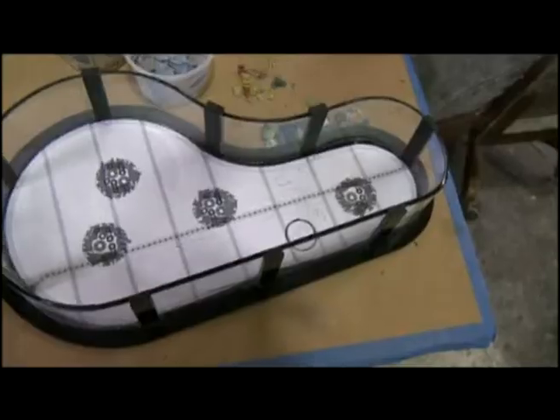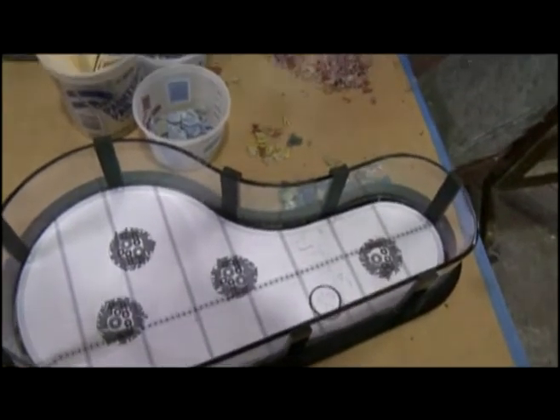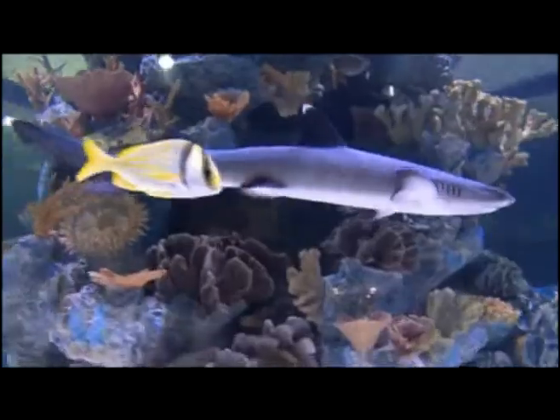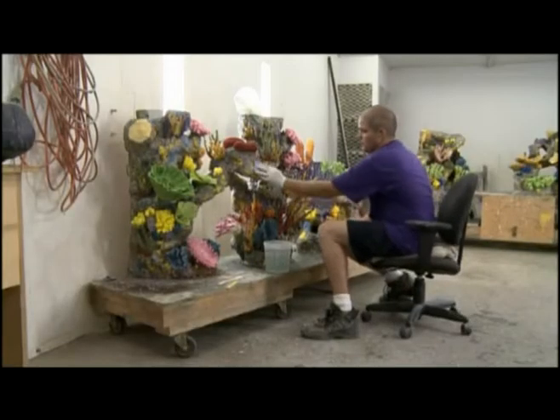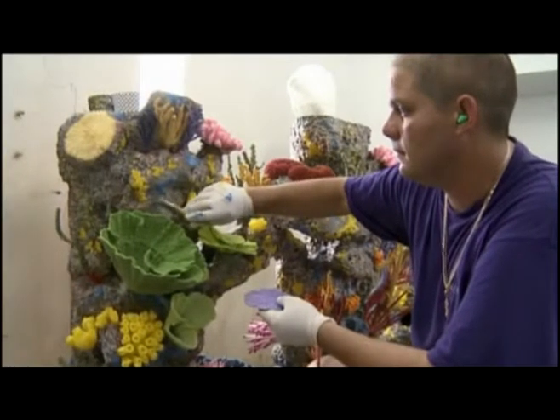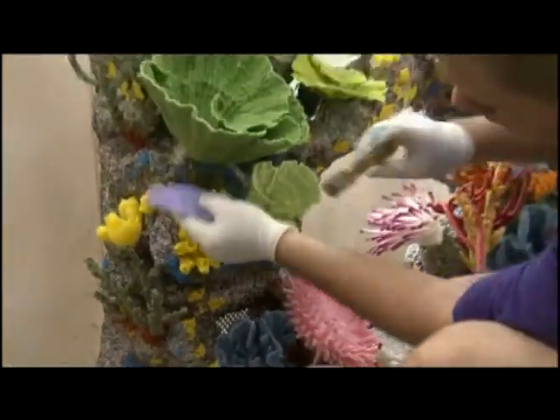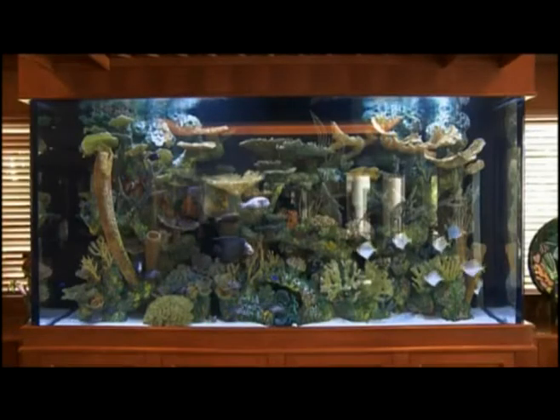Living Color uses a scale model to allow the client to make any changes before committing to the real thing. The final touch on this coral reef involves as many as six levels of painting.